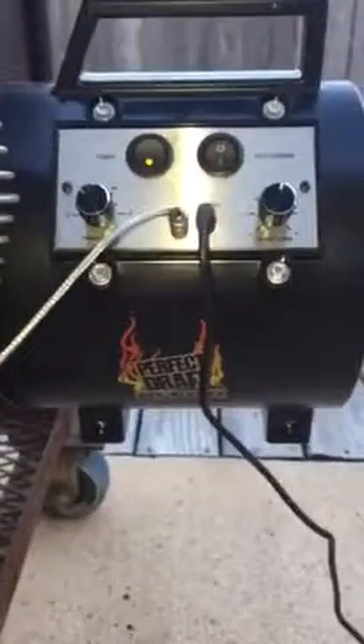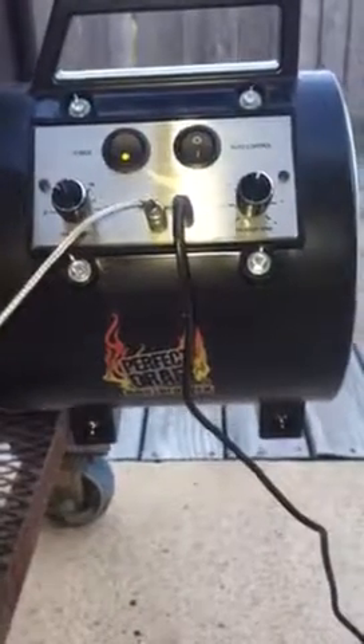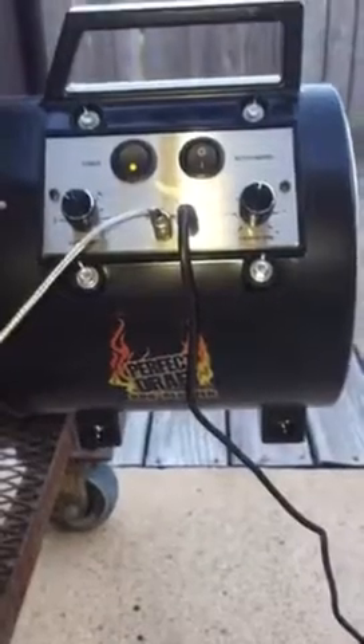I'm really liking the way this little bad boy is working out — keeps it going nice and steady, even cooking, just like an oven. We'll check back with you in a little bit.